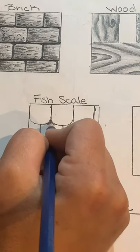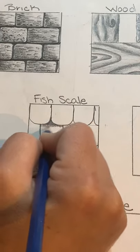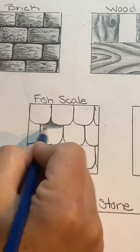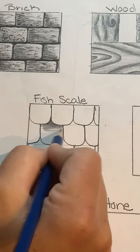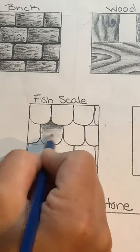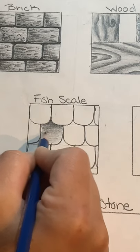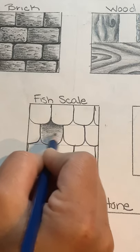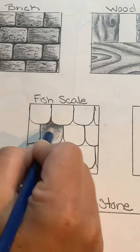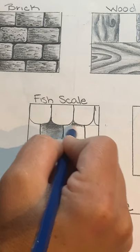To make these look like textures and not just lines, we need to add value. Starting with the second row, the area in between where the scales overlap is going to be nice and dark, because I want to show that there's a shadow — they're layering on top of each other. As you come farther down it gets lighter. Make sure you're shading each scale individually, and leave a nice highlight around the edge of each scale so they stand out.